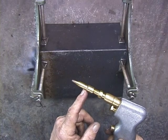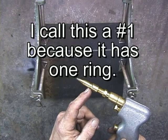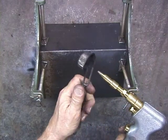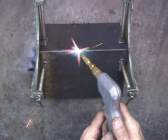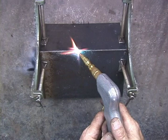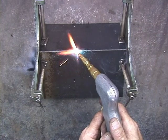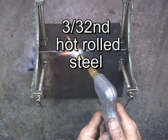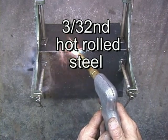Now, what I'm using for this is the number one tip. It's coming in here in one spot. I'm actually using a tip that's maybe just a little bit smaller than what I could use, but I just want to make sure that I don't burn through this.